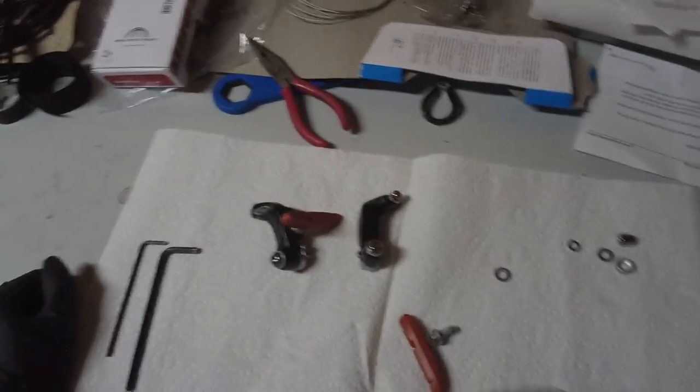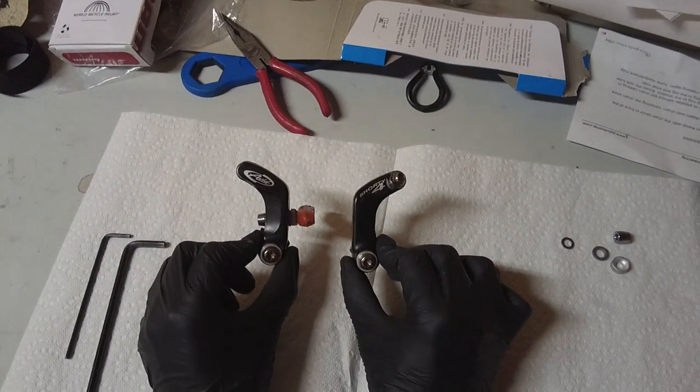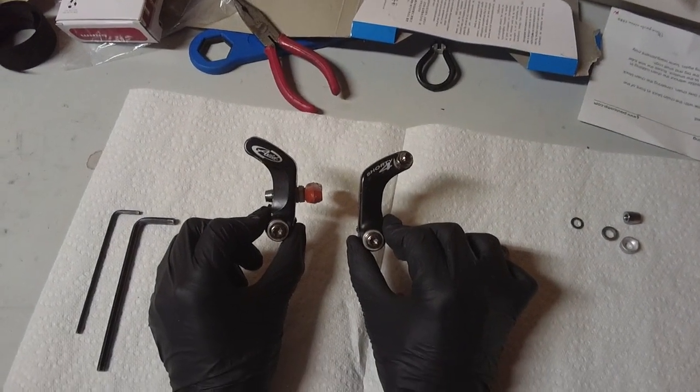Hey there, Bike Blogger here. In this video I'm going to show you how to install the Avid Shorty 4 cantilever brake levers.